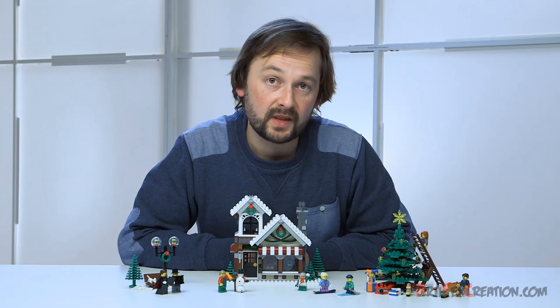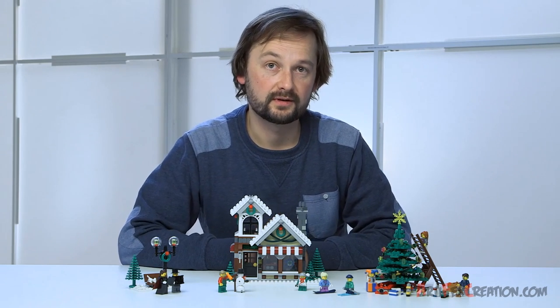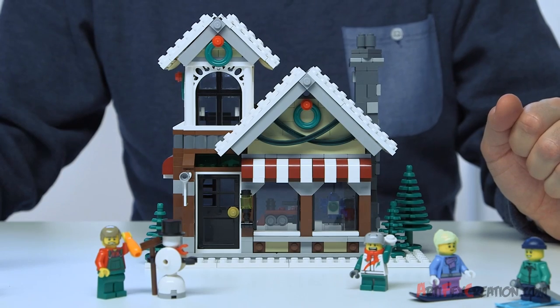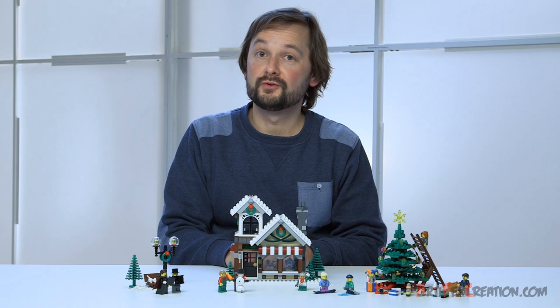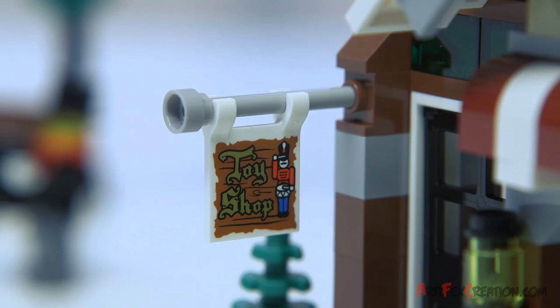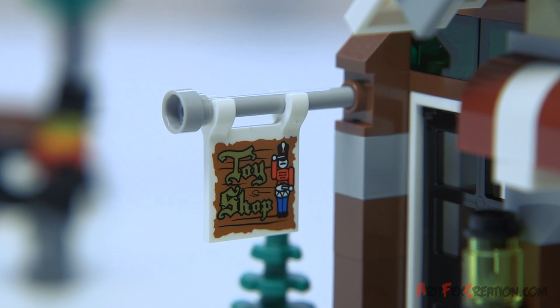One of the biggest challenges for me was to make the roof construction. It had to be a simple build and be at a perfect 45 degrees angle. There's also several new printed pieces in this set. For example, the sign in front of the shop with the little toy soldier, and it's actually printed on both sides.